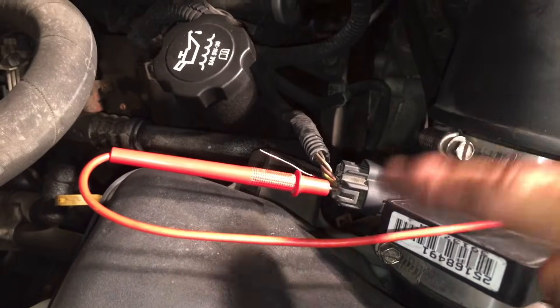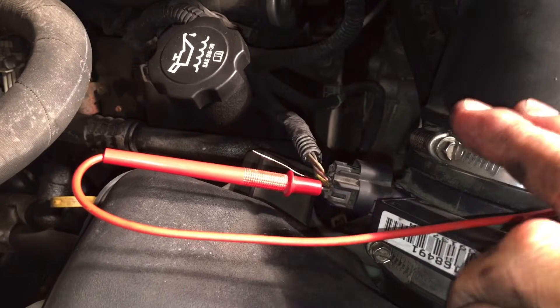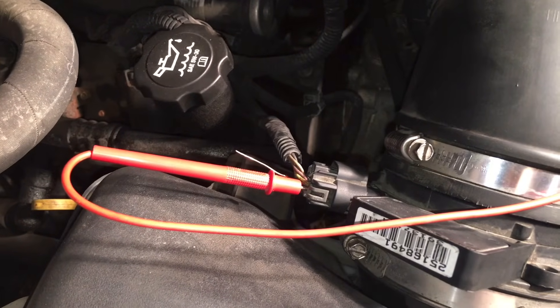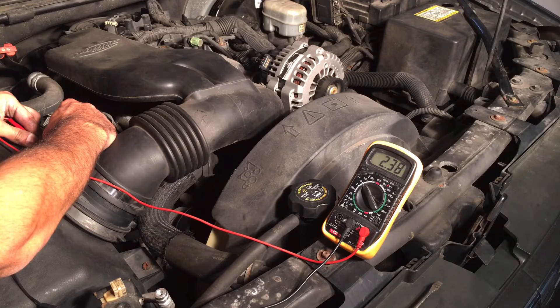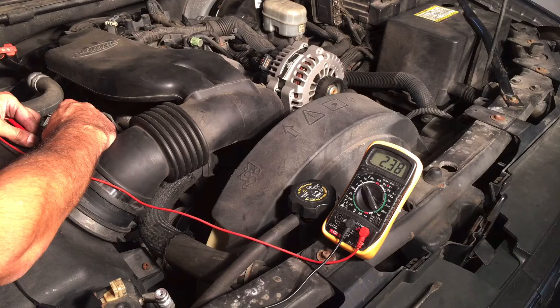For this particular vehicle it should be around 2.5 volts at idle, which is where we're at right now. You have to check your vehicle's specs because they can vary. We're at 2.38 volts, which is actually pretty good — 2.5 is where you want to be and we're pretty close. For the record, this is a Chevy Trailblazer with a GM 5.3-liter V8 engine, in case that's the vehicle you're working on — that is the reading you're looking for.